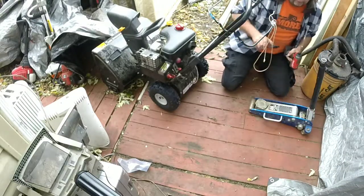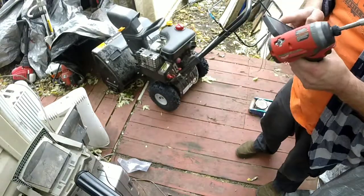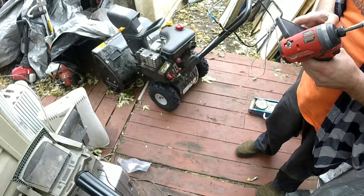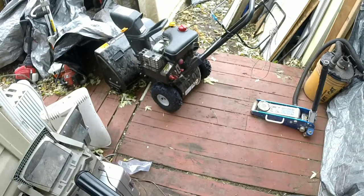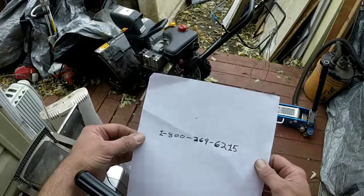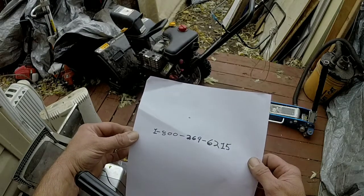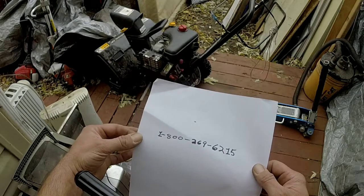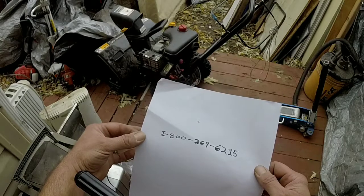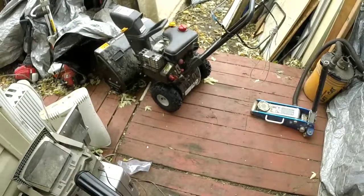I'm going to get you the number I called and share it with you. Thanks for watching. The number I called is right here: 1-800-269-6215. That's the main number to MTD. Just call that, tell them you have the problem with the plastic rims, and they'll set you up. Okay, you got it — thanks, have a good one.